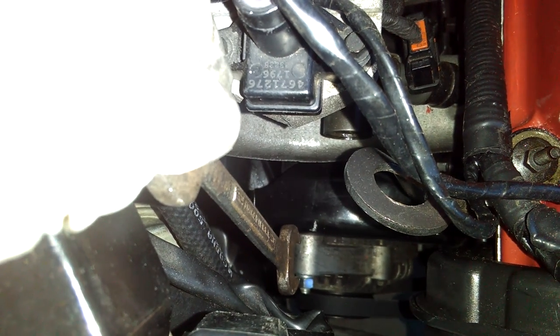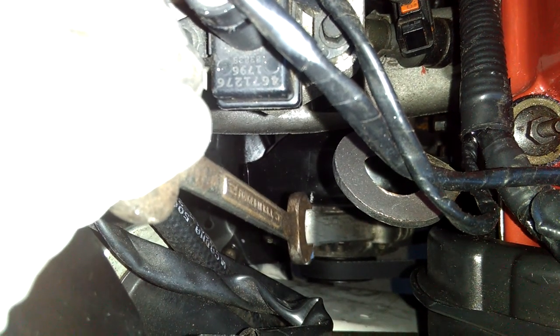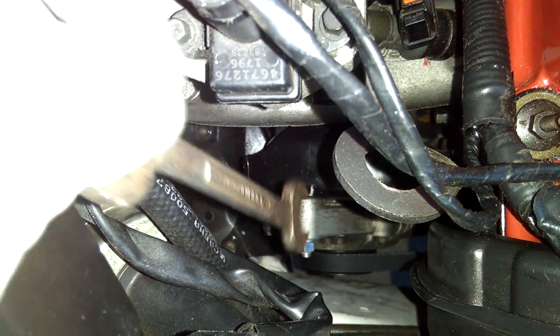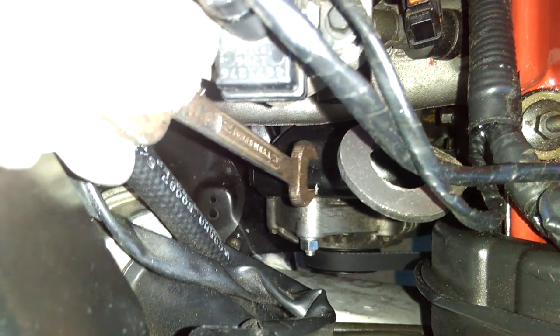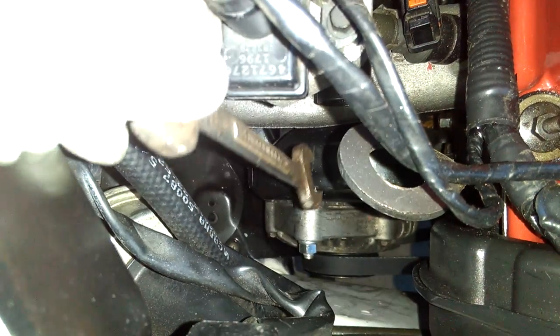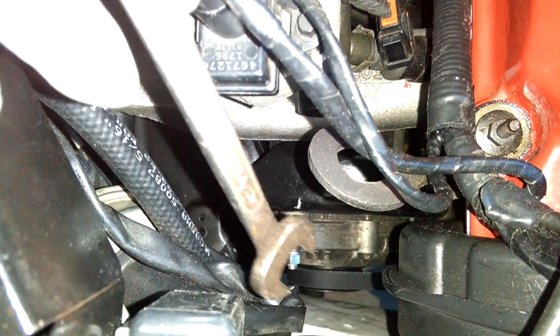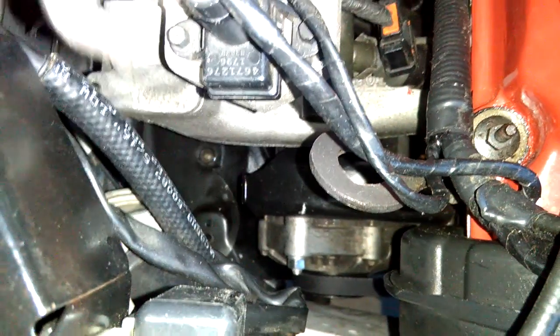I think I stretched the belt a little bit too much — it's not really aligned. This bolt needs to come up a little to align with the white outline I marked on the black bracket. That groove should be aligned with this bolt. So I'm going to release the bolt back here a little bit so the alternator can move up and unstretch the belt to get it back to exactly where it was before I removed the old belt.